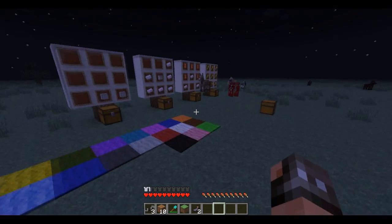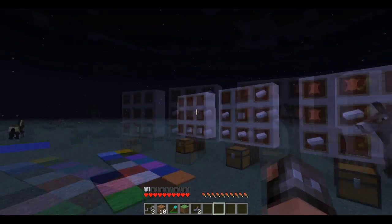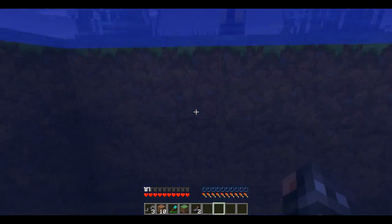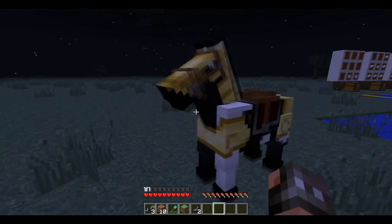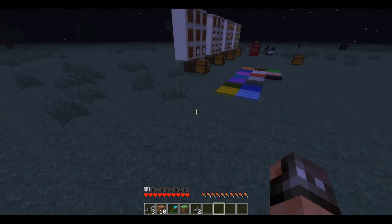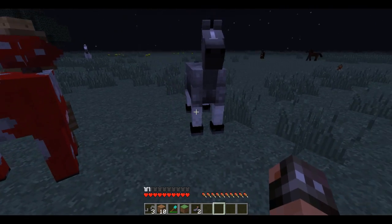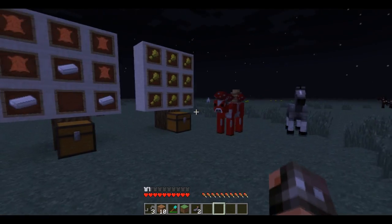Mojang is calling this the mob update, so I assume there's going to be more mobs added at a later date. Dr. Zark is also to be credited for the help in the modeling of the horses, because this model is pretty much directly derived from Mo Creatures. I think there are some slight differences — I can tell the textures are different, and I have used Mo Creatures myself before. But as you can see, these mobs actually have joints.